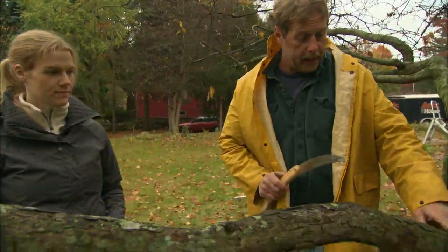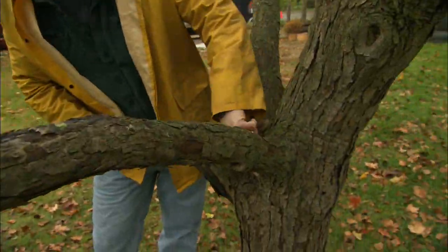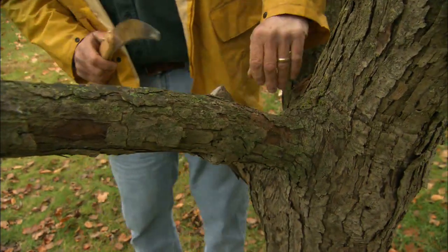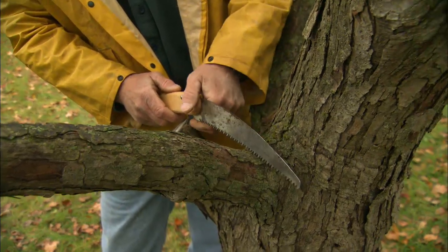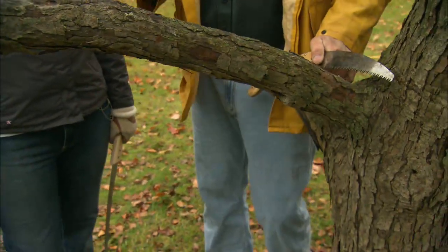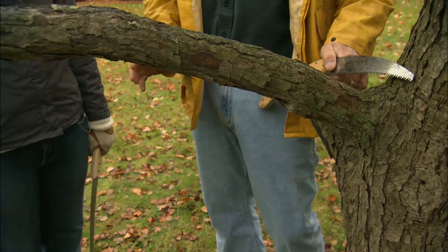Now we want to remove this branch. We want to save this branch collar right here because that's where the tree heals and closes the wound off. If we tried to make a cut right here, the weight of the branch would pull down and cause a rip in the back, and the tree would never heal properly — we'd end up with a bad wound.